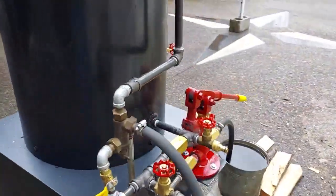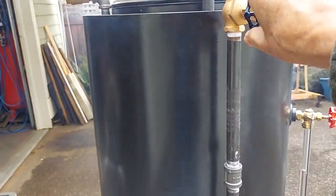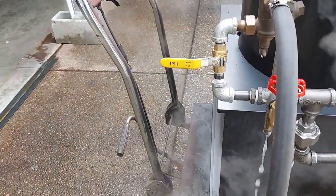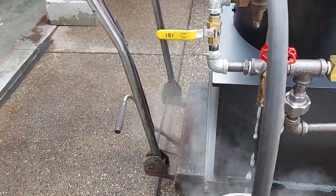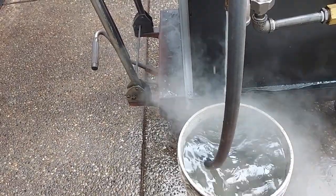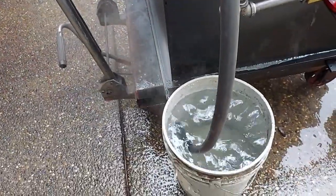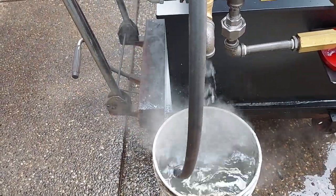I'm going to try this injector. I'm going to turn on this valve and it's not working. It is sucking water out of the bucket. I'm going to push it back in there a little bit more. I don't think it's working.